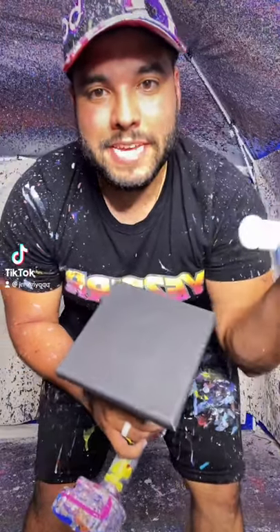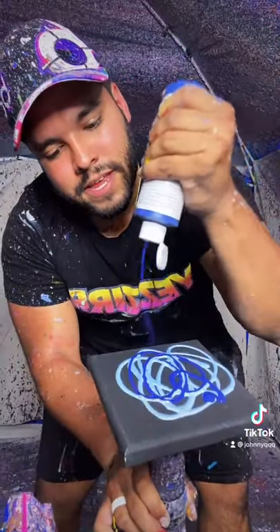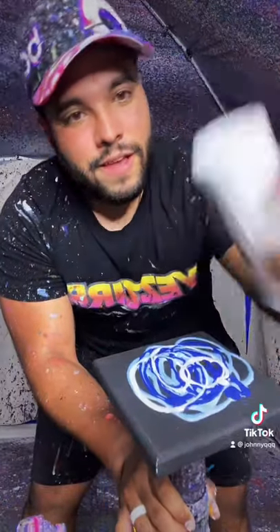All right, guys, here we go. We got a mini 6x6. We're going to do ocean themed. Just ocean blue on this mini piece — it's going to be so, so awesome. So stay tuned. Here we go.